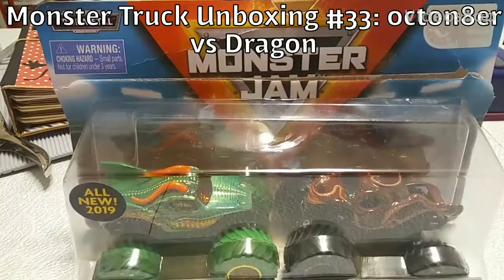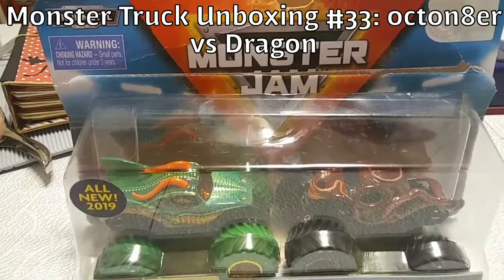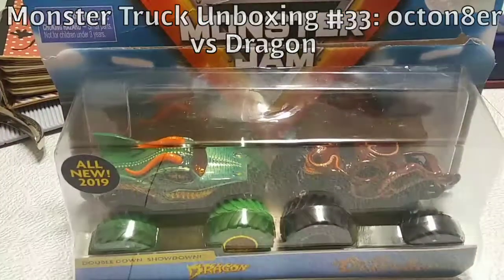Hey, what's good YouTube? It's your boy Madman24, and today I'm here to unbox the Dragon vs Octonator Monster Jam Demolition Doubles Kit.